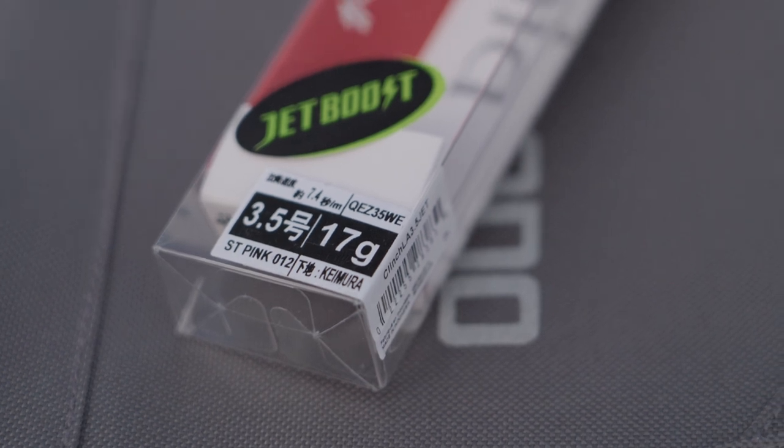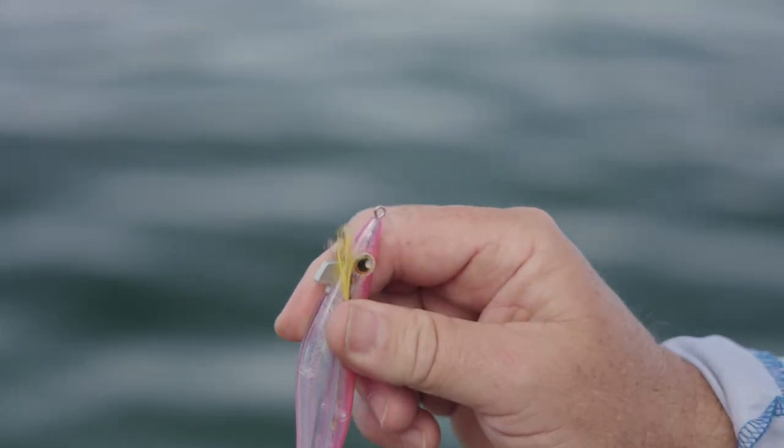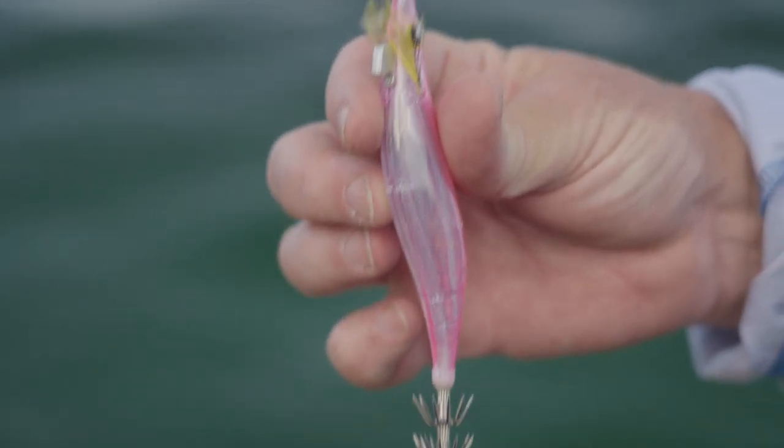Shimano's market leading Jetboost technology uses a weight transfer system inside the squid jig. This allows you to cast further and reach the strike zone.